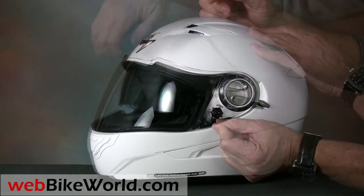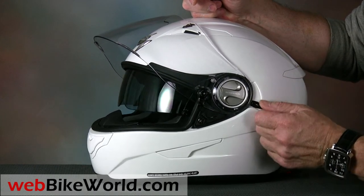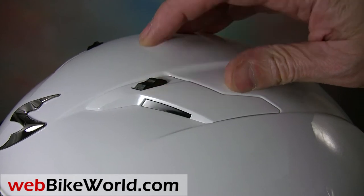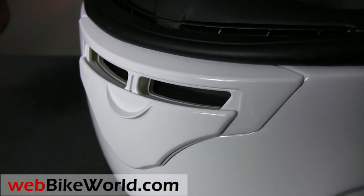An internal sun visor is included, and it works very well. It can be lowered enough to remain out of the rider's line of sight, although it's a bit difficult to stop it in an intermediate position. The top vents operate independently, and they're pretty easy to locate when wearing gloves. The chin vent snaps open and closed, and it provides above average ventilation.